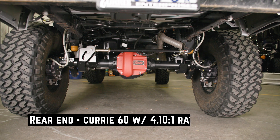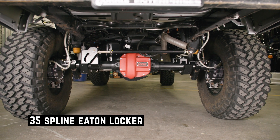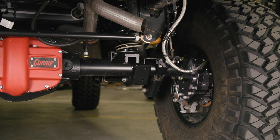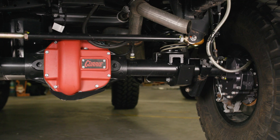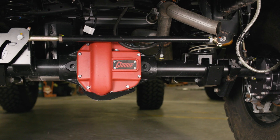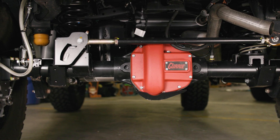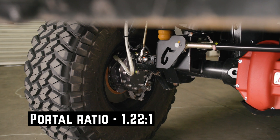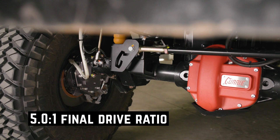For the rear, we have our Curry 60 casting with the 4.10 ratio and a 35-spline Eaton locker. This allows us to have a 35-spline axle shaft all the way out to the portal. We did modify the bracket on our JT to have the stock track bar location, and we've made sure that all the brackets are in the stock location and not designed for lift. In the rear of this Jeep, we do have stock springs. So everything, as far as geometry goes, is stock. With the portals in the back at the 1.22 ratio, we have a 5.0 final gear ratio, giving everything that superior strength.